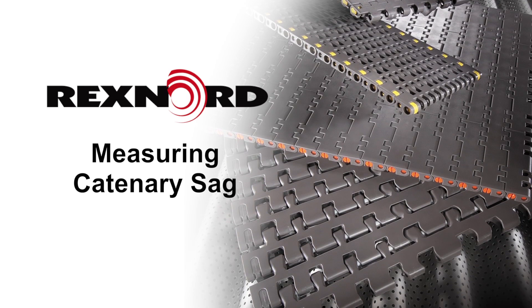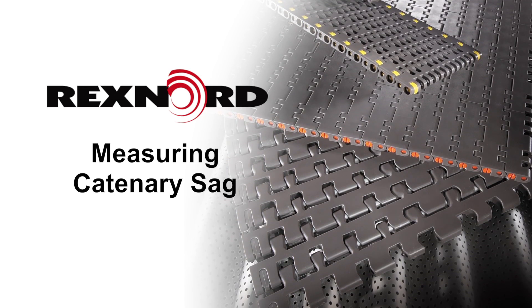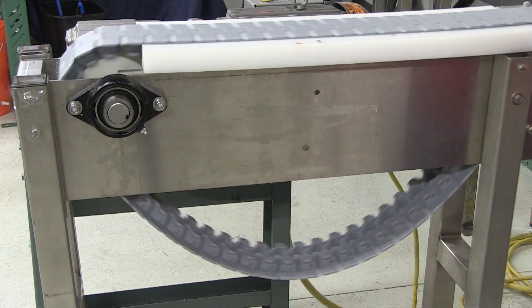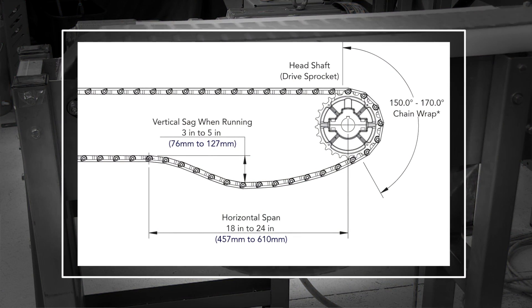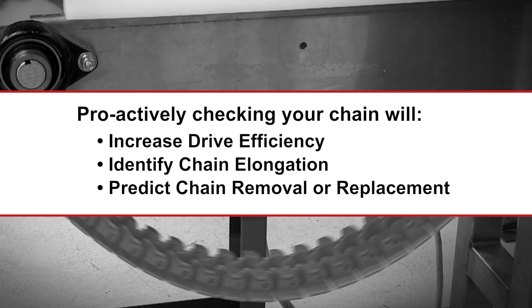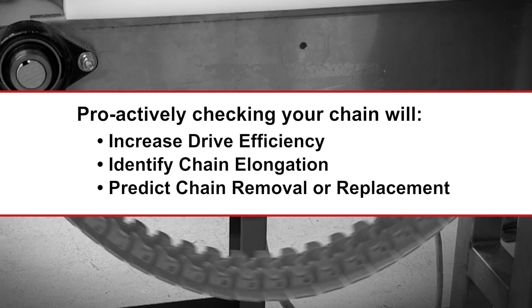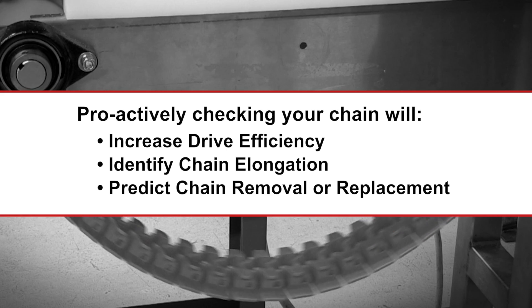This video will explain the concept of catenary sag and how it relates to flat top chain. Catenary sag refers to the hanging shape the sagging chain takes after leaving the drive sprockets. By proactively checking the vertical sag of your mat top chain, you can gain better chain drive efficiency, identify chain elongation, and project when links need to be removed or chain replaced.